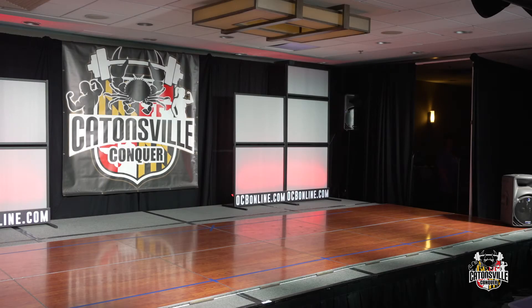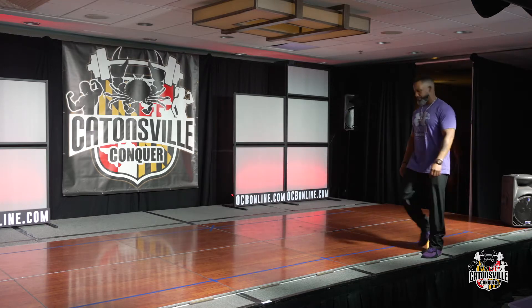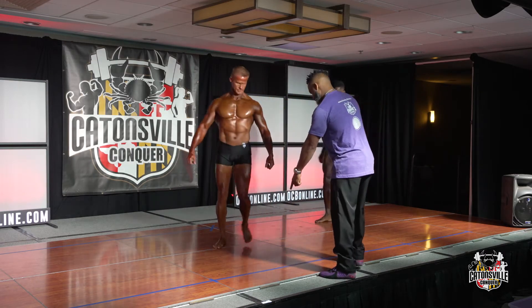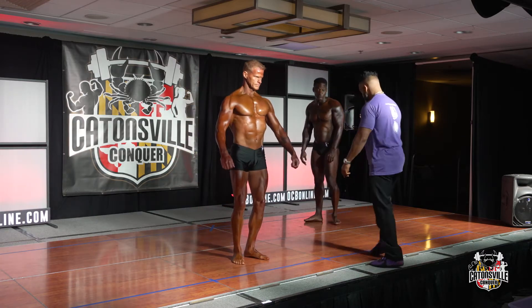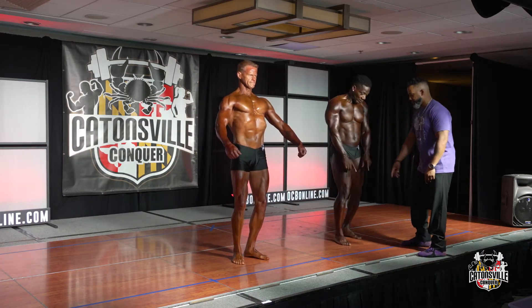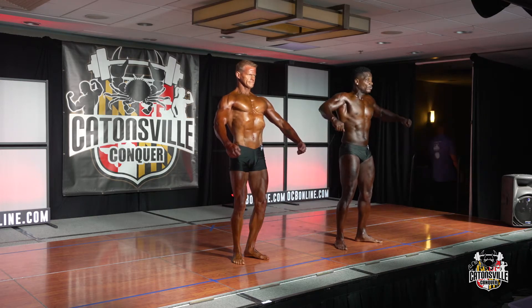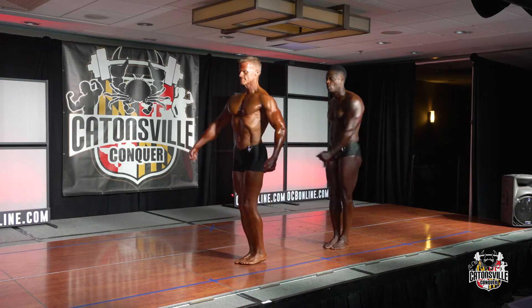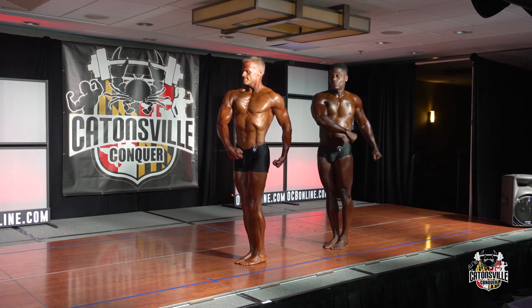All right, next up we have Men's Classic Physique Master Division — these are all competitors age 40 plus. Please welcome to the stage competitor number six and number ten. Quarters are the right — quarter turn to the right.